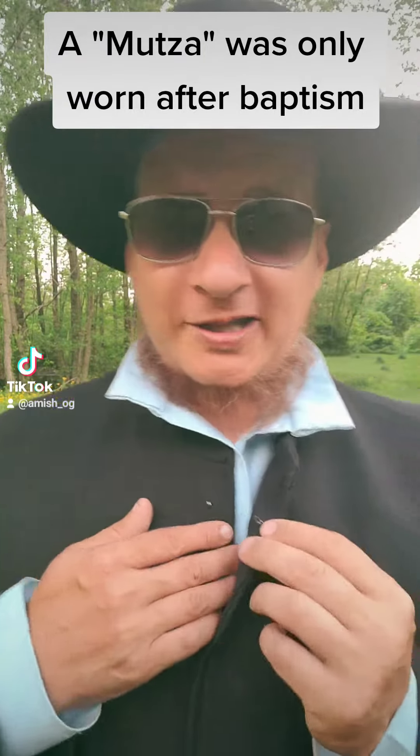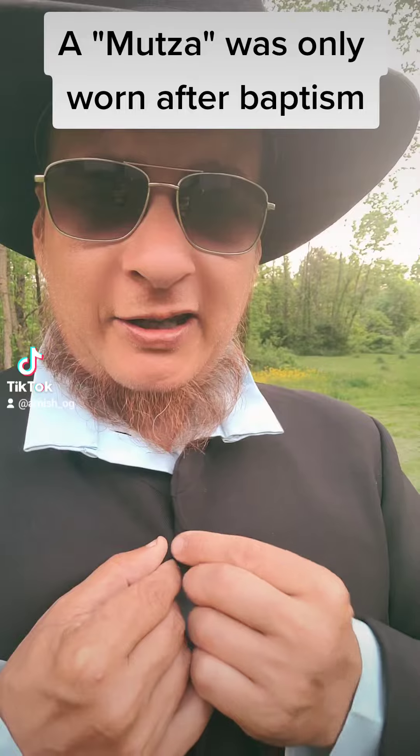How's it going y'all? So tonight I wanted to show you the difference between the coat and the Mwutza.